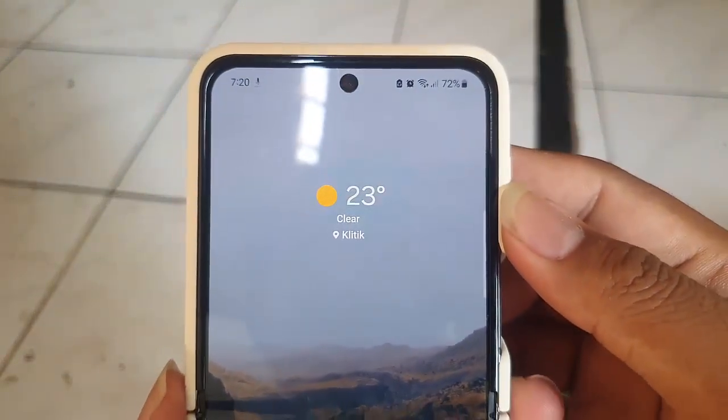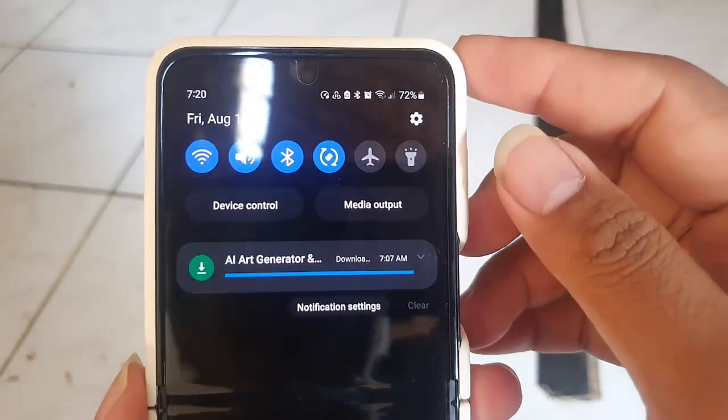Open settings. Scroll down to the notification panel, and then tap the settings icon.